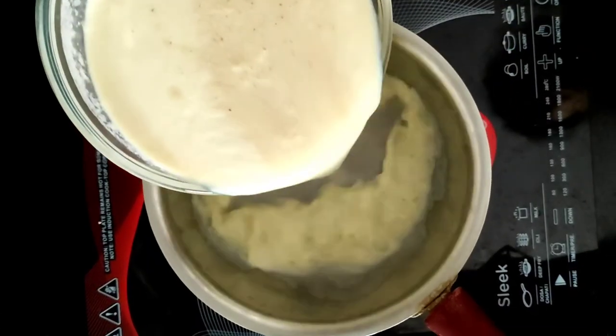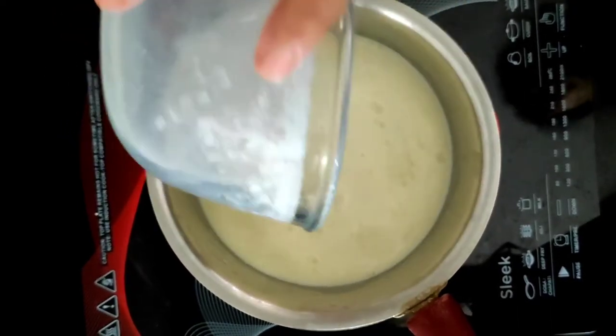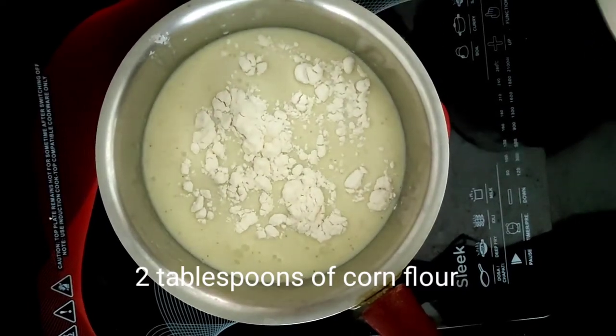We need to heat the milk and the apple ingredients. For this we have to pour the ingredients into a pan. Next we add two tablespoons of corn flour to the milk.